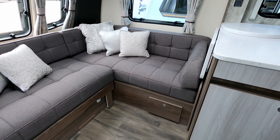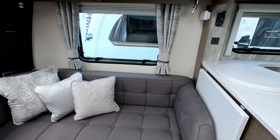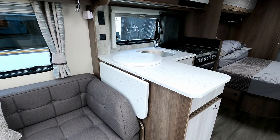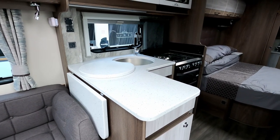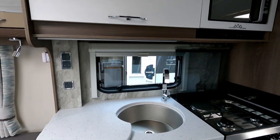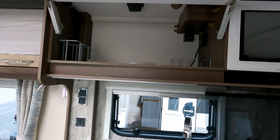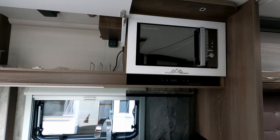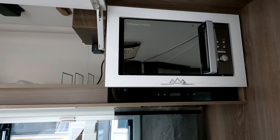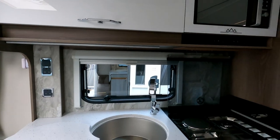There'll be a table here for eating. Moving into the kitchen, there's a good-size flap, a marble effect worktop, a large sink, and a marble effect splashback. There's some nice storage overhead — good size, and it feeds nicely into a Russell Hobbs microwave. I like the finish around the microwave — it adds a bit of class when you're spending a lot of money, those little extra features.